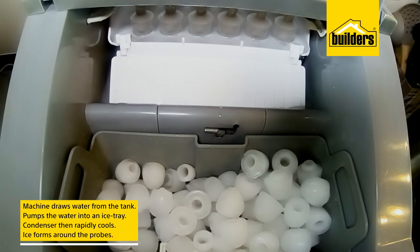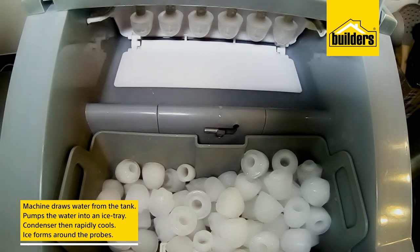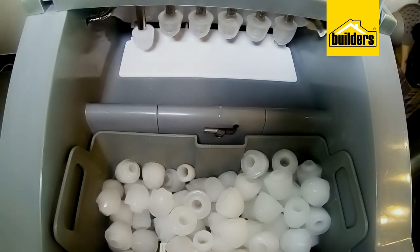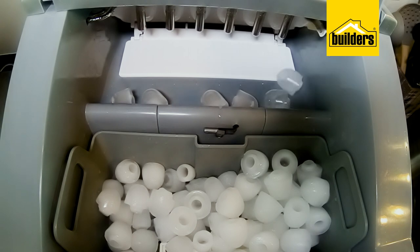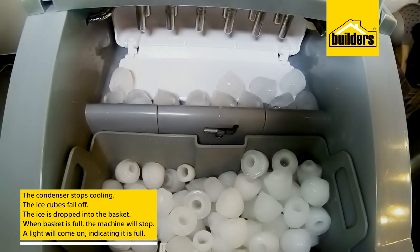The machine draws water from the tank and pumps it into an ice tray. The condenser then rapidly cools, with ice forming around the probes. After a certain preset time, the ice blocks are frozen and dropped into the basket, ready for use.